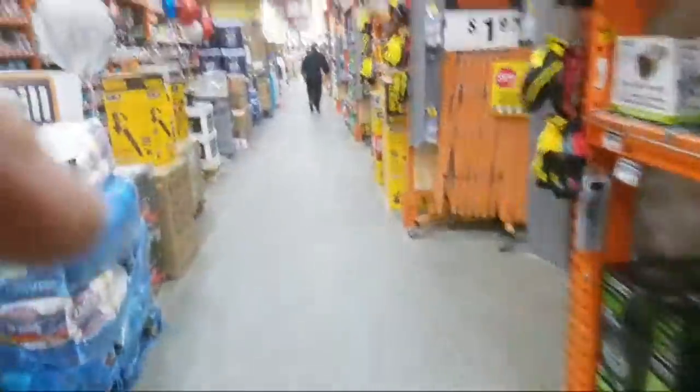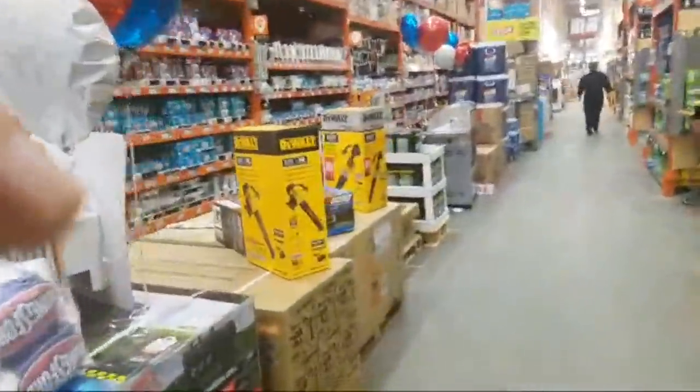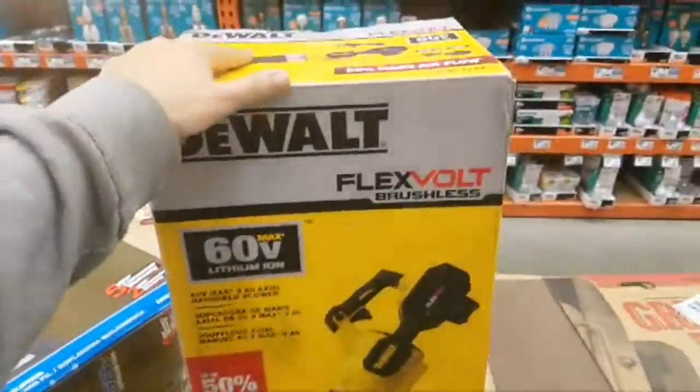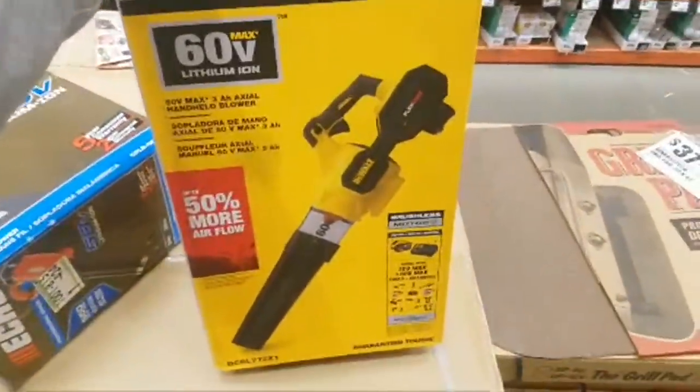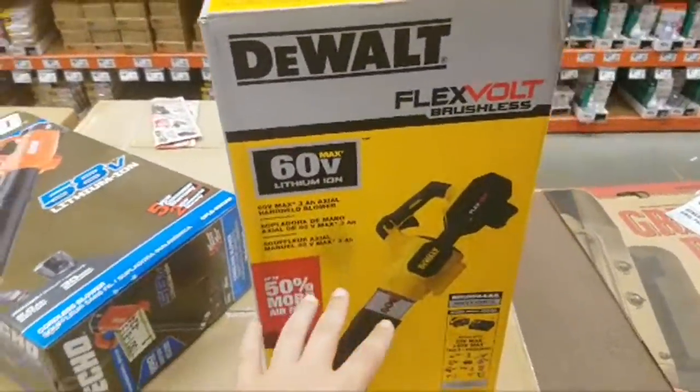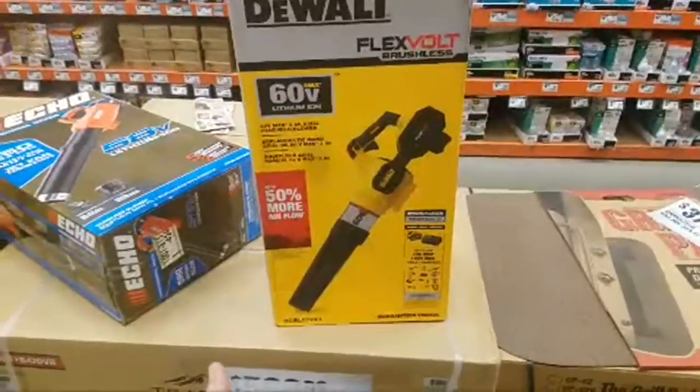Here's the trimmer. They got the blower — they got the new one here, guys. This is the new blower. Lowe's had it for a while now. It's the Flexvolt blower. And this is the kit — so this comes with a wow, it comes with a 9. They're really stepping up here. They know Milwaukee's come with 9.